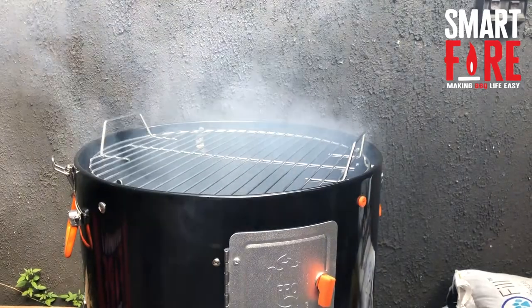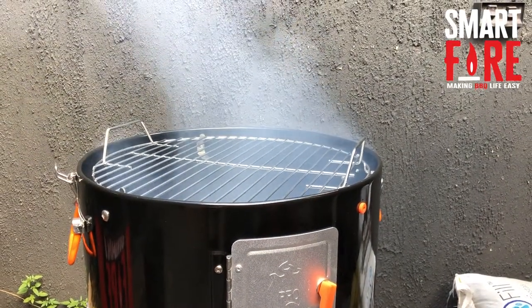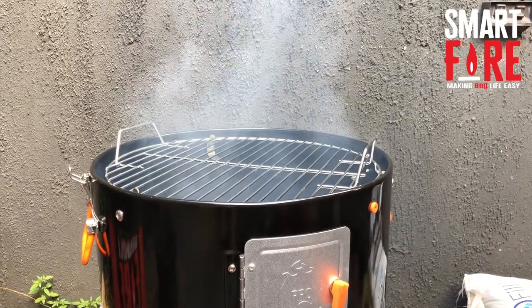Just a very quick video on where to place a pit probe on a bullet smoker. The key thing is we've got the water pan in the bottom, we've put the volcanic rock, per our other video on using volcanic rock instead of water.